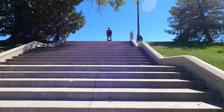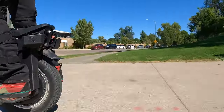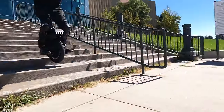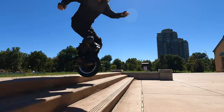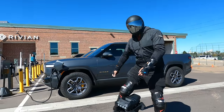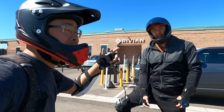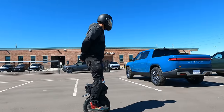I think suspension electric unicycles are here to stay. Today we're checking out the Begoad T4, a 16-inch suspension EUC. Jimmy Chang here with Andrew. We're here at the Rivian Service Center because I needed to get a little work done on my truck, but while we're waiting, we're going to go over this Begoad T4.